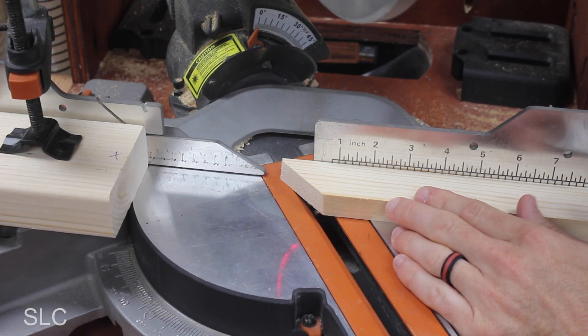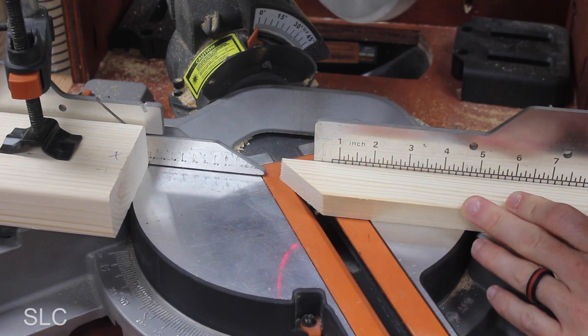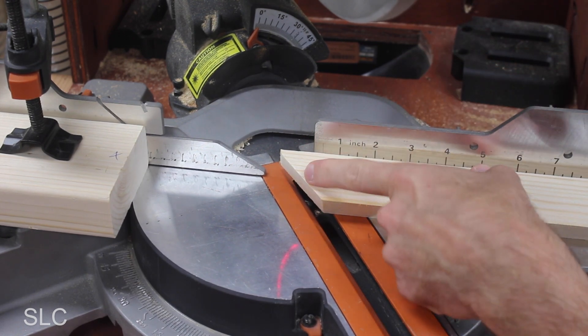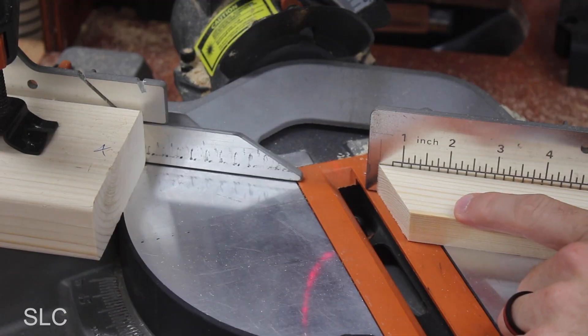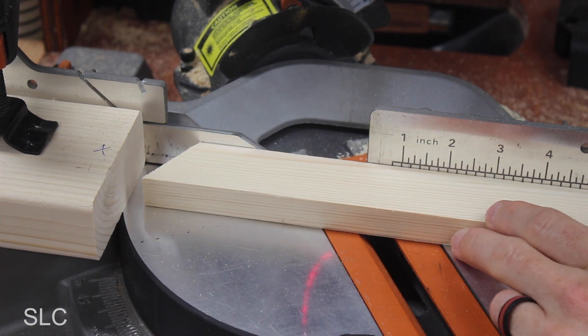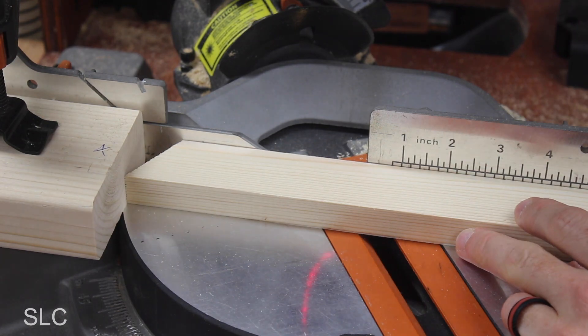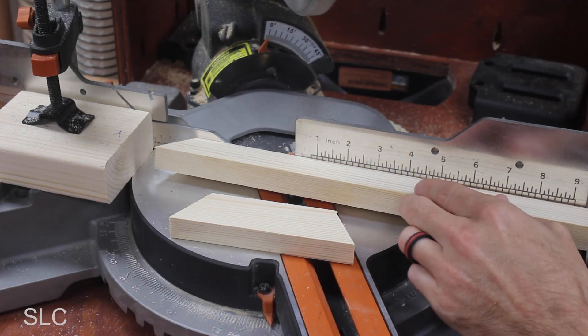Now it's time to make our first cut. I'm going to line up our board against the fence and cut our first 30 degree angle. In this case it already has an angle on it but this is inaccurate, so I'm going to cut that off. Then we're going to take our wood, flip it 180 degrees, and slide it over to gently rest against our stop block to make our second cut.